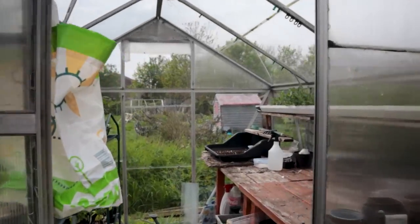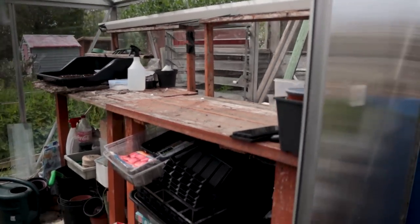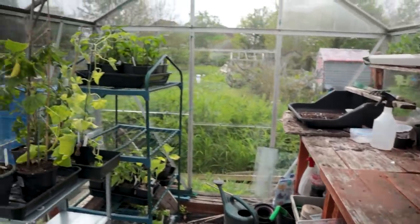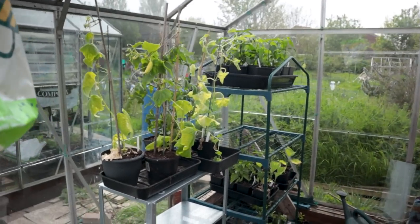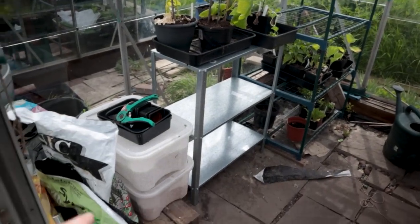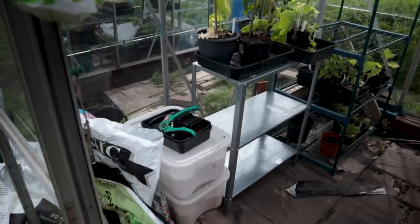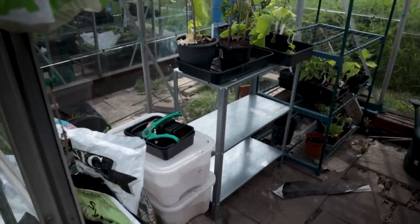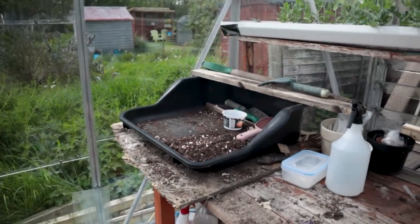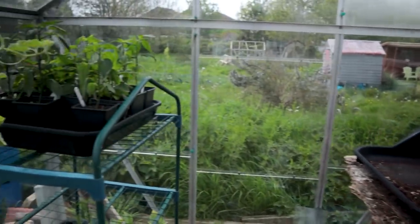A quick tidy later and it's looking much better — look at all this space. Lots of things had just been crammed in — brush it under the carpet, that's the saying. The shelves fit perfectly and I've got a little space for my compost, vermiculite and perlite and that kind of thing. The idea is hopefully I can leave this as a bit of a potting-up station, although that little black tray is probably going to become too small for potting up a lot of these peppers.